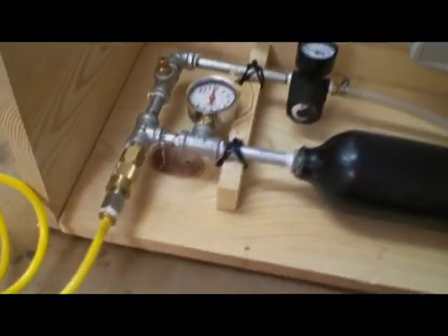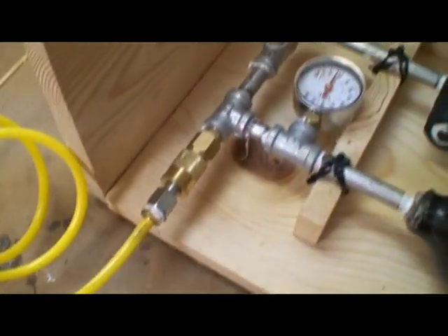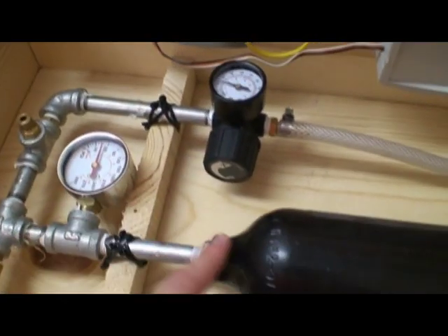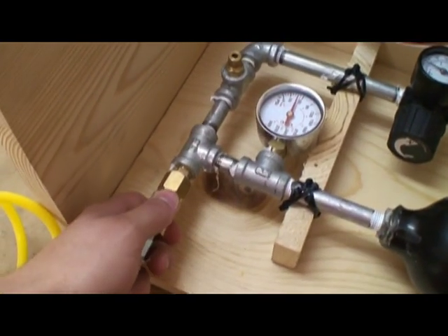Over here, I basically got some piping, a pressure gauge, drain valve, regulator, tank, and a quick disconnect.